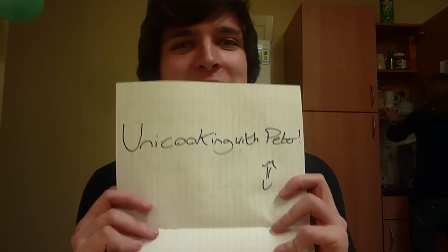Hello ladies and gentlemen, and welcome to a brand new episode of UniCooking with Peter. Today is sort of an impromptu episode, so I haven't really got much sorted — but well, technically I have, because it's an impromptu episode which means I want to show you something. What we're going to be doing today is making egg bacon fried rice.